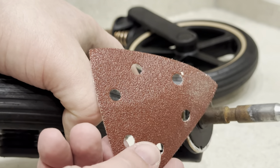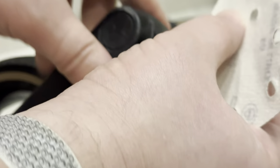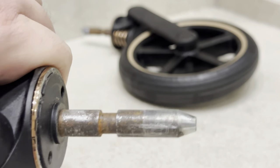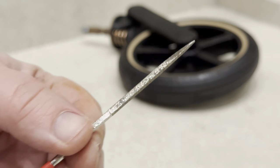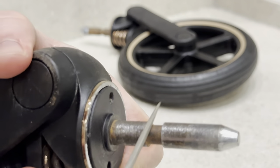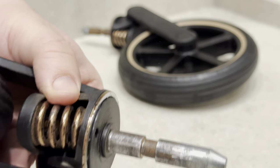Next, grab some sanding paper and start working on removing that rust. Give it a spray of soapy water and use a towel to clean up the loose rust. I have used a small file to get to the edges and the corners. Use any tools you have to clean up the rust.